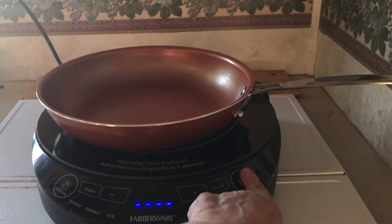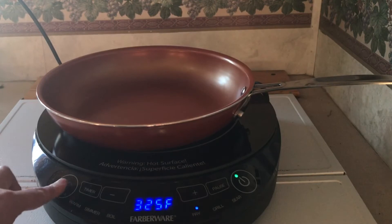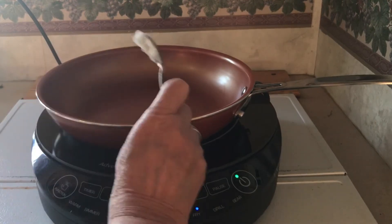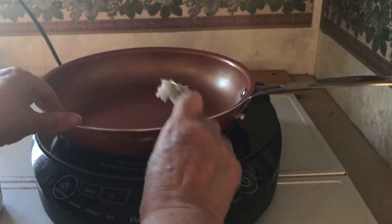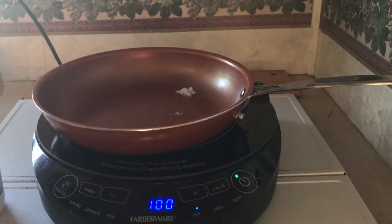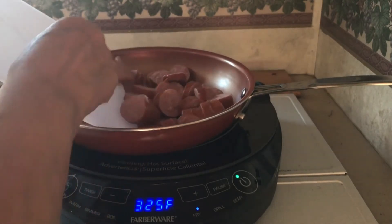Okay, so you want to go ahead and hit the on, hit function until it gets over to the fry setting. And then I'm going to go ahead and add just a little bit of coconut oil — just enough to not have it stick to the pan.